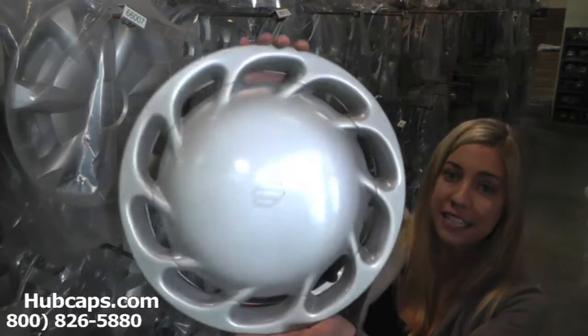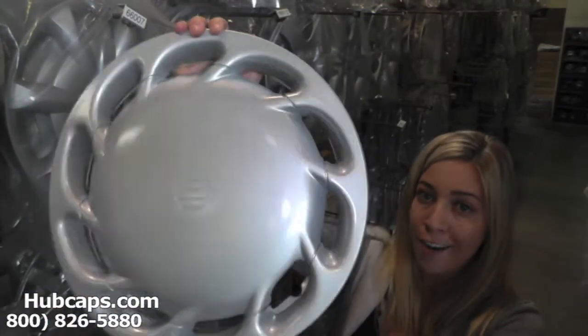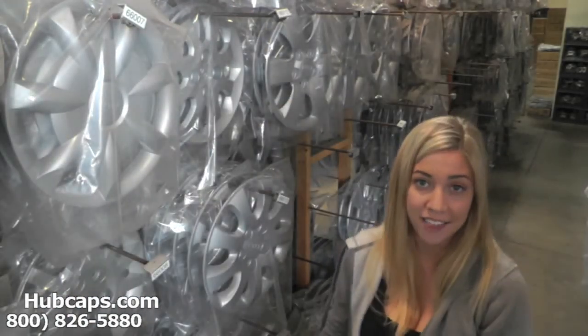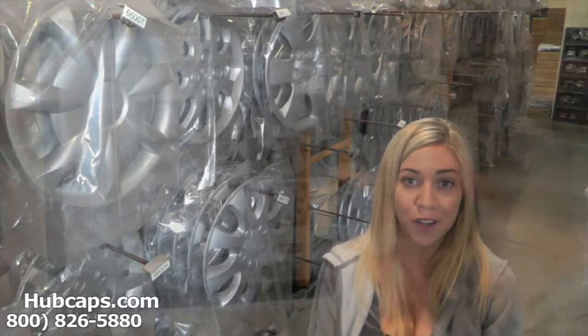As we take a close look, please keep in mind that all of our hubcaps here are used, however they are fully restored. As you can see, this hubcap is in excellent condition. You would expect nothing less. We take pride in the quality of hubcaps and center caps we have to send out to you.